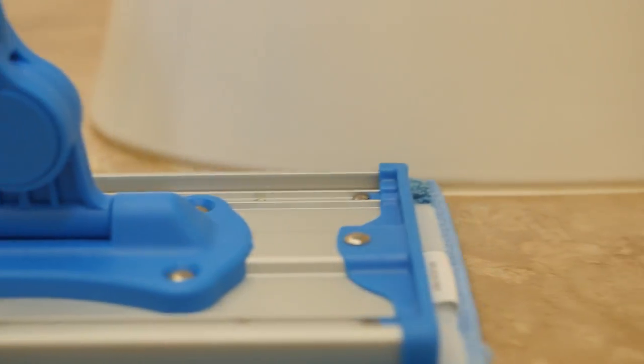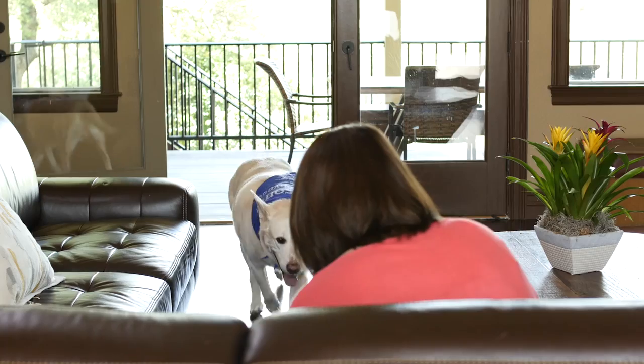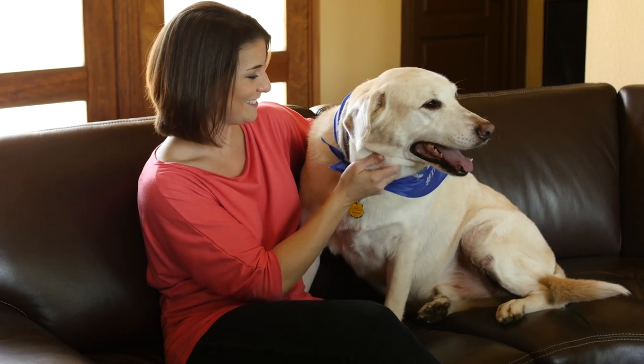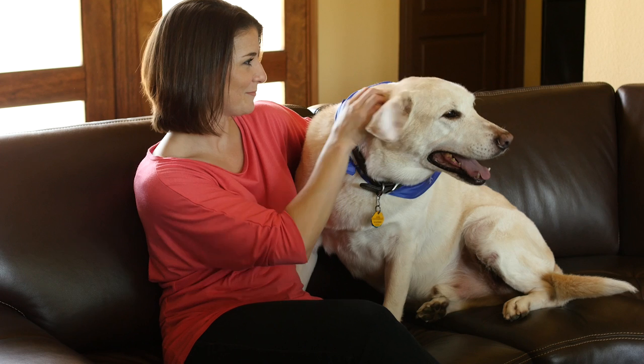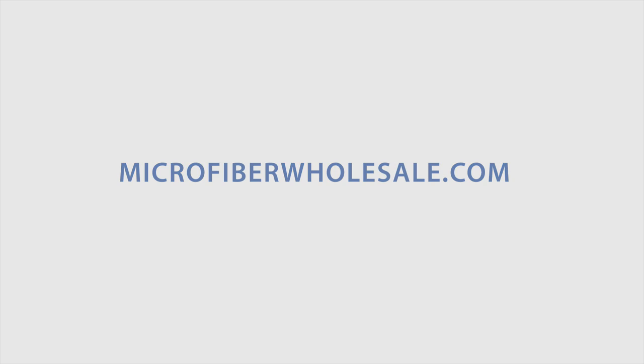Our mops maneuver easily, so you can get under furniture or between appliances. If you're looking for a fast and effective solution to eliminating pet hair around the house, look no further — microfiber mops get the job done in a thorough manner. To learn more, visit microfiberwholesale.com.